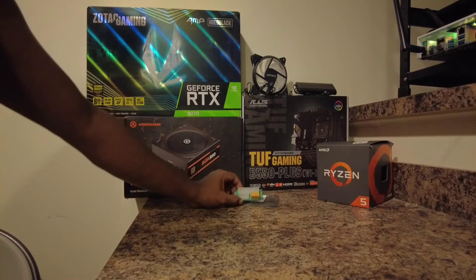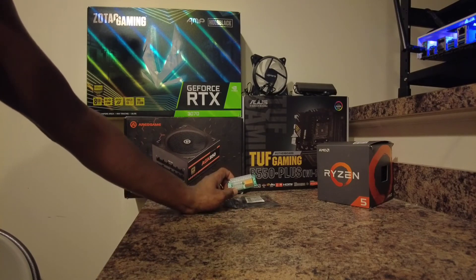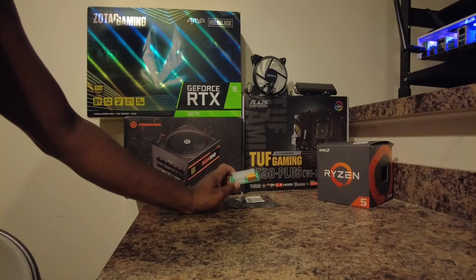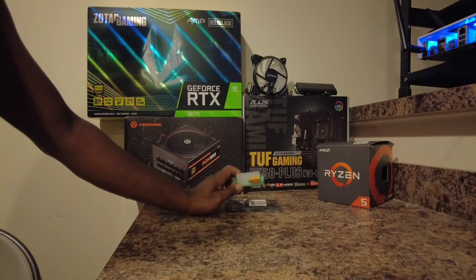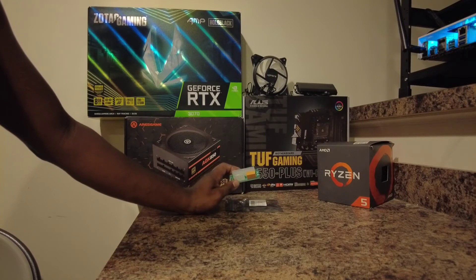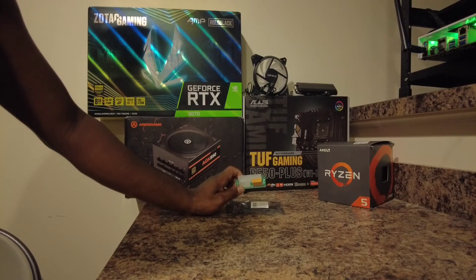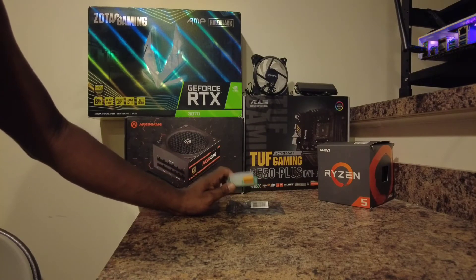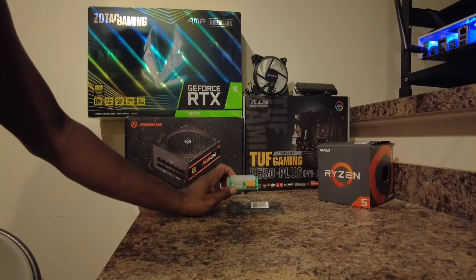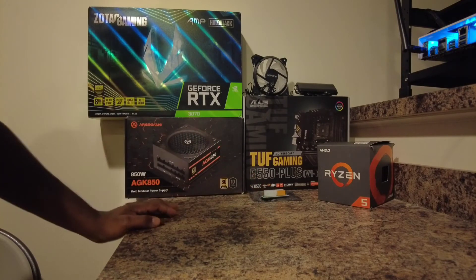Our second deal is also a tip: you definitely want to get a PSU splitter — a power supply unit splitter. This will allow you to use more than one power supply so you don't have to buy those 1,500- or 1,300-watt units. You'd be able to use two 850s for a total of 1,700 watts, which saves you money. You can get this on Amazon — the link is below — and it should run you about ten dollars.